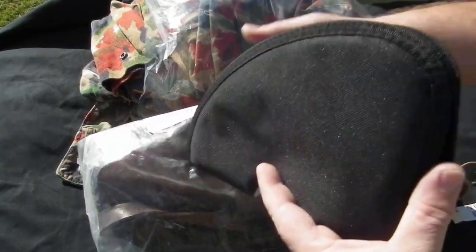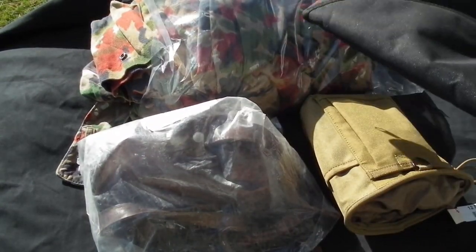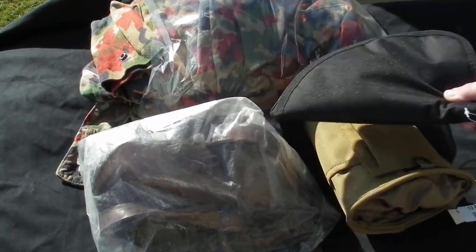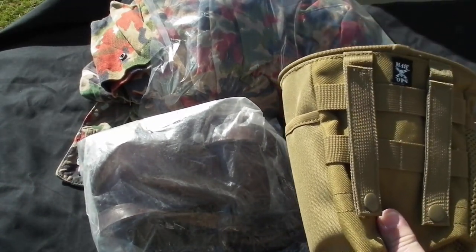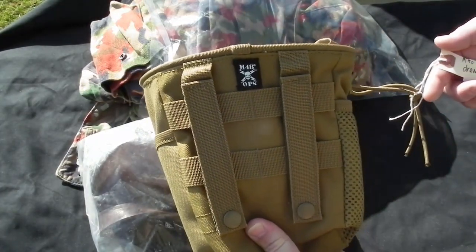And got a pistol case. This was 20 bucks, so no matter what I got, I'm not going to complain. I don't get mad at these — I like opening these mystery packages and I hope you enjoy it too. Next we have... what is this? An M48 ops drawstring pouch.